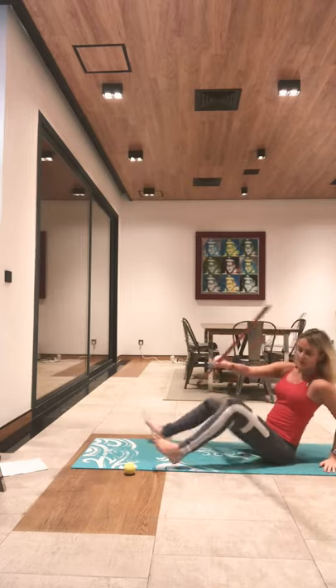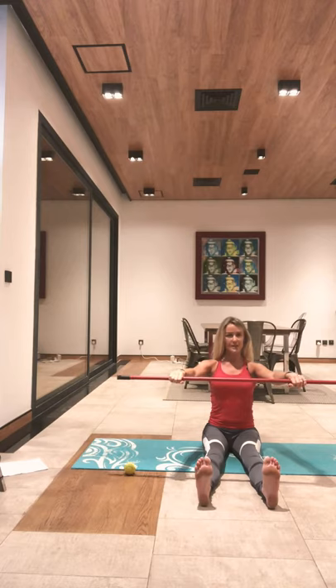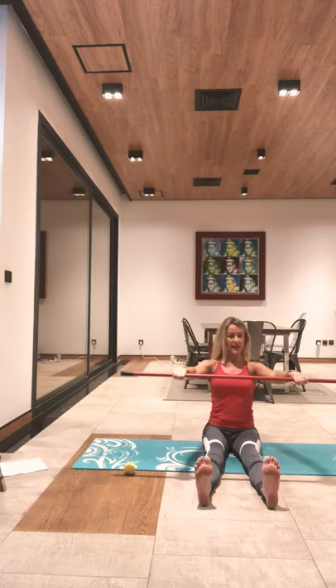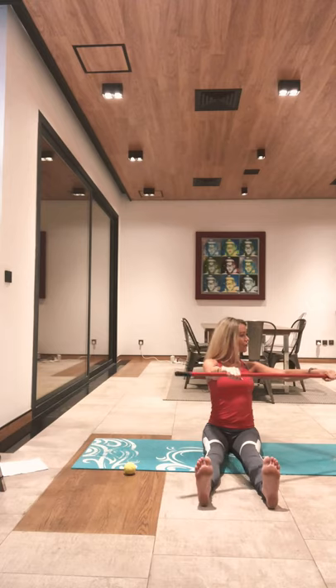We're going to do some side twists. Breaking that bar still, sit up on top of your sit bones, peel out the flesh. Take a deep breath in, exhaling to the right. Coming back to centre, exhale to the left. If you have a wall, you can also do this seated up against the wall. My hips are not twisting — I'm just turning from my wings. Exhale and centre. Two more. Last one — good.